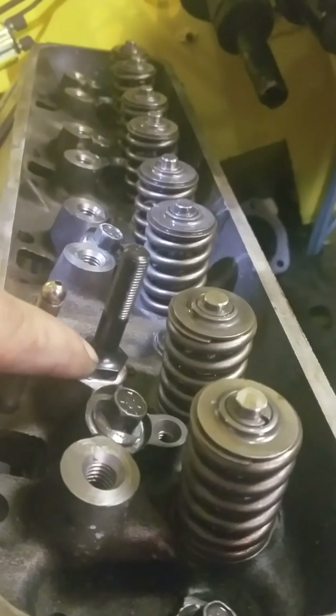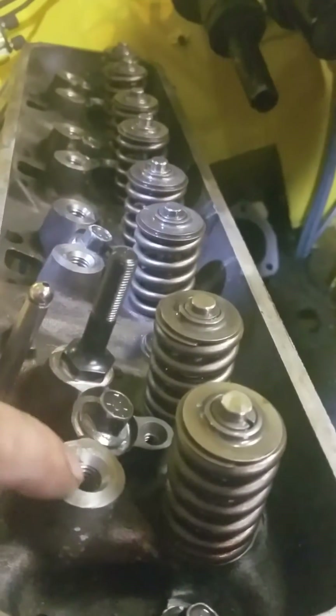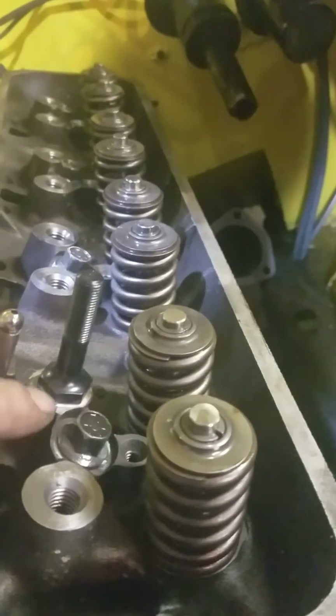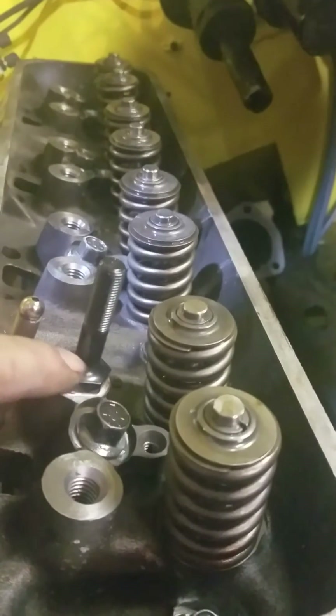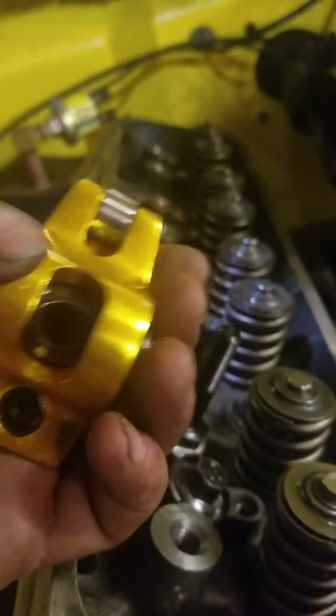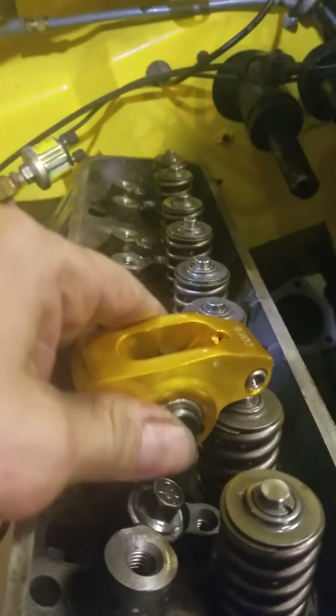Ultimately, what you want to do is put a micrometer on here and see how high this flange is up until the taper. What you want to take off the cast iron is whatever that height is from the bottom of this flange to where the taper stops on the stud, because you don't want the edges of the rocker arm dragging on that when the rocker arm is in place.